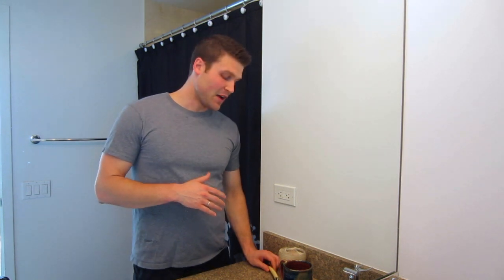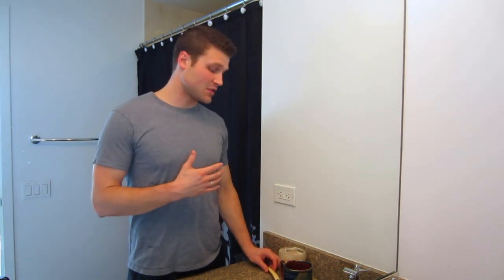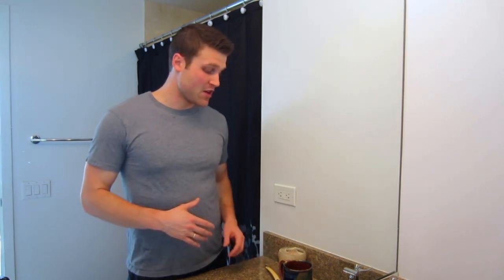Today I'm going to do my first part of the shave — the top of my face — with my straight razor. For those of you who haven't seen my previous videos, I am learning how to use a straight razor. I'm about 10 shaves in and I want to keep up my skill set. I haven't been consistent, so I want to try to use it at least once a week.